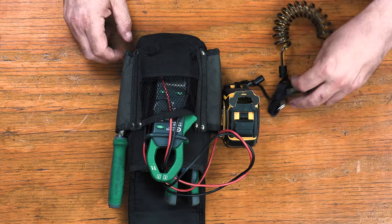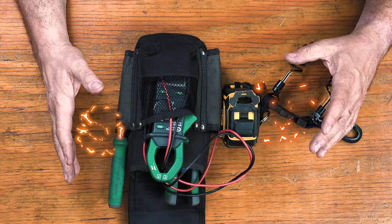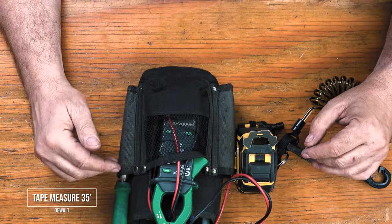Your time is gold. Don't keep going back to your truck to get tools when you are troubleshooting and wiring. I've been doing construction work for 32 years and when it comes to electrical work, I swear by these tools.